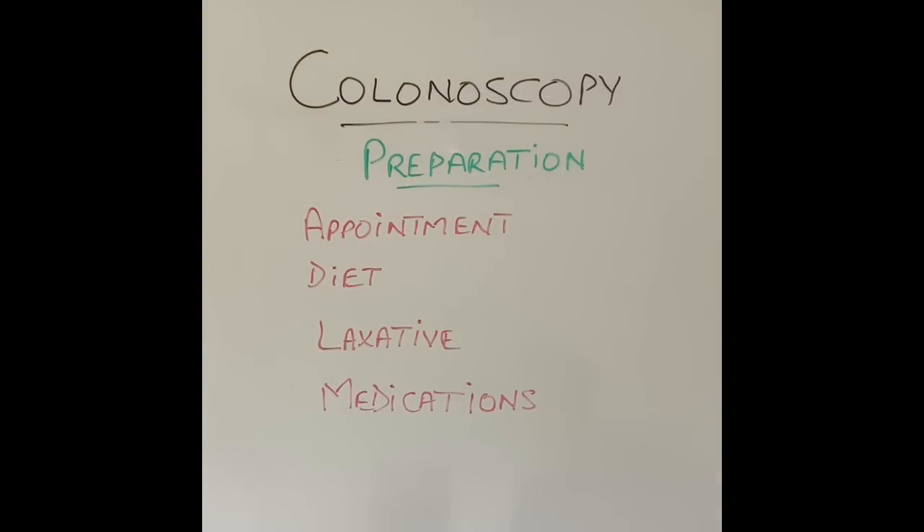First thing is the preparation — what do you expect before the test? The practice varies from one centre to the other. However, the first thing you will get is an appointment, either on the telephone or by post, or both. You'll be given a choice of dates and times and you can pick a choice. Some units might not give you a choice, but you will have the opportunity to change the appointment if necessary. The second thing you will get is a leaflet with all the instructions — what to eat and what not to eat before the test.